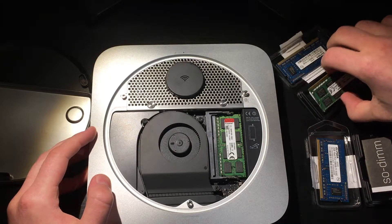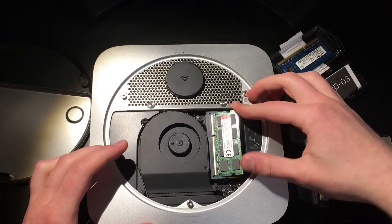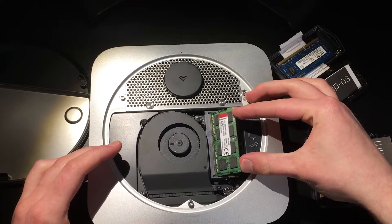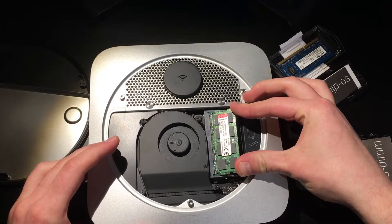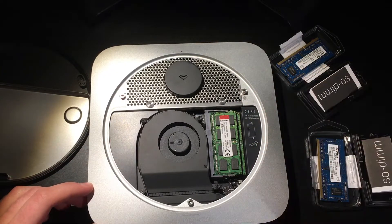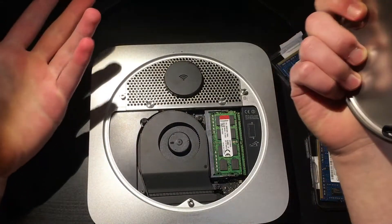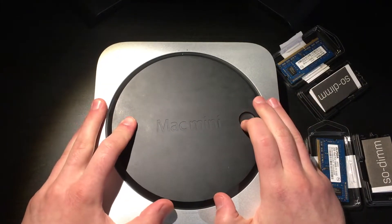Let's pop in the brand new eight gigabyte sticks. Boom, that's it, it's done. I mean, that's the upgrade — thanks for watching. Just kidding, I did take Cinebench scores of this and I will show a little spit-up montage type of thing. With the four gigabytes that these had, this scored a 565.